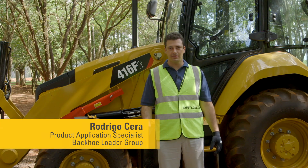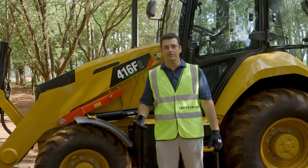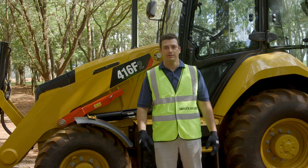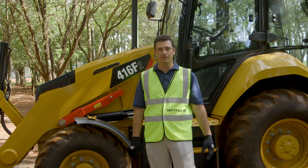Hello, my name is Rodrigo Sera. I'm a Product Application Specialist at Caterpillar. I'm going to talk more about the service points — specifically the daily service points of the new backhoe loader F2 series. Let's take a look.